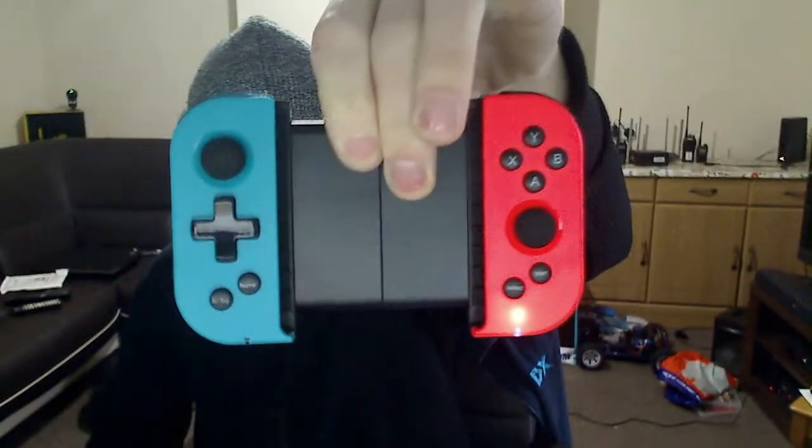It looks like a Nintendo Switch controller. It's a really good controller — it stretches that far out. But my phone is slightly bigger than that. Look at the flex — look how dangerous, that's going to snap. There are ridges in there and your phone sits in there, but if you have a case on it your phone may not fit.